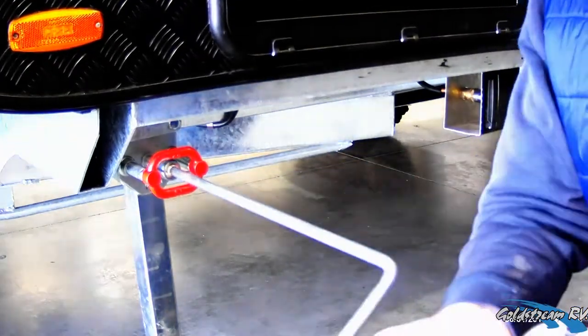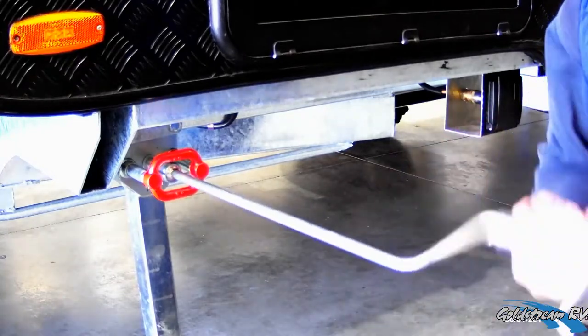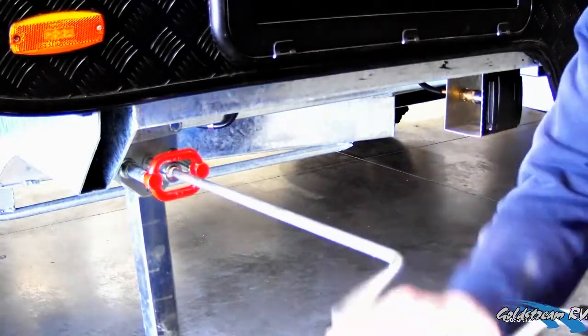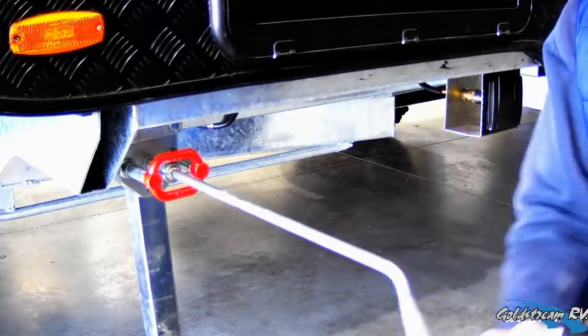Last of all, raise our stabiliser legs and stow away. You can now hook up to your van and be on your way.